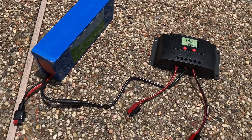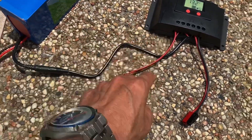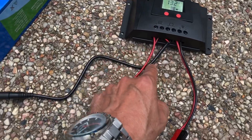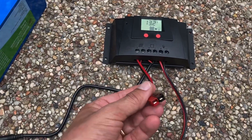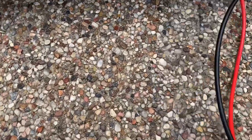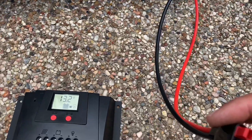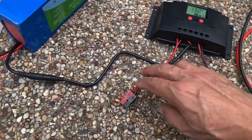The first thing to do is always to plug in the battery to the charge controller in its respective place here under the battery icon, and then have the connection ready for the solar panel. Out of the solar panel you get an MC4 connection, which you can then go ahead and connect to the MC4 connectors here, which then connect to the charge controller.